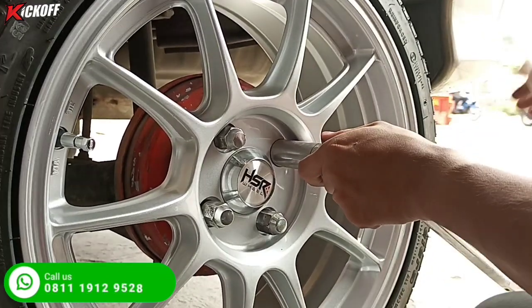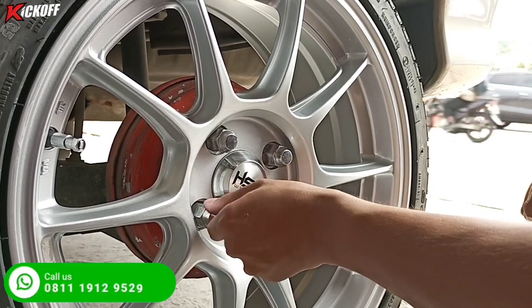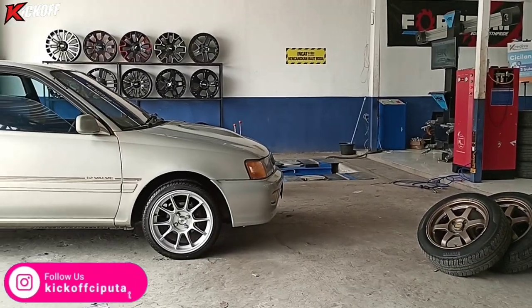Walaupun yang punya bapak-bapak, tapi seleranya anak muda banget. Untuk yang pengen tahu harga velg ini, bisa komen di kolom komentar atau bisa langsung datang ke toko velg Kick Off Ciputat.